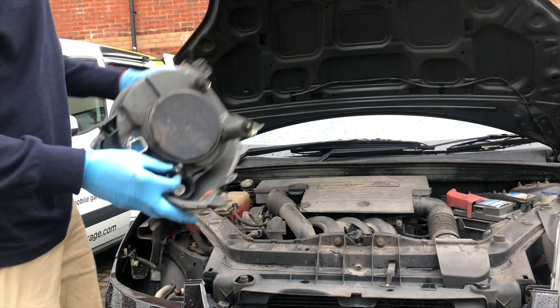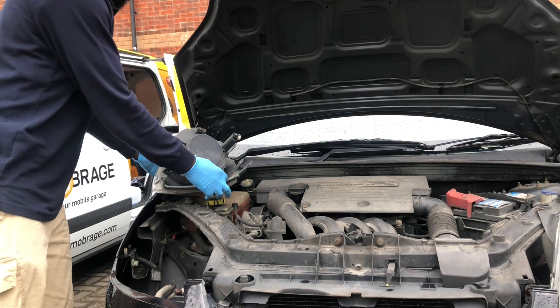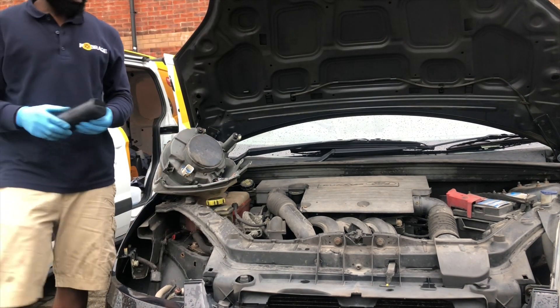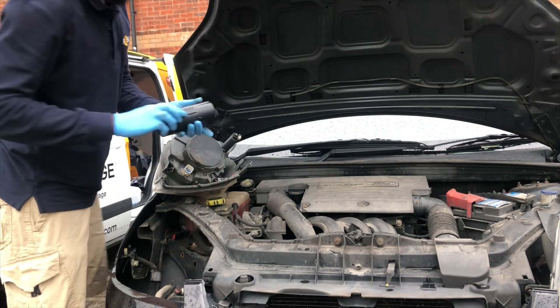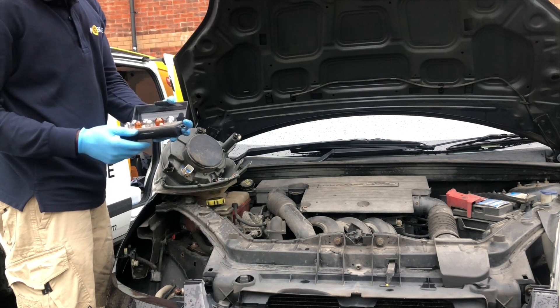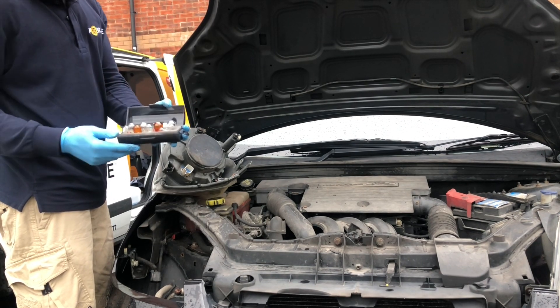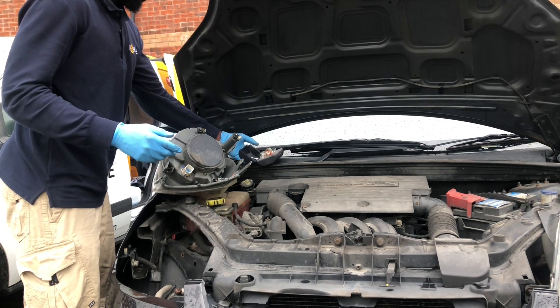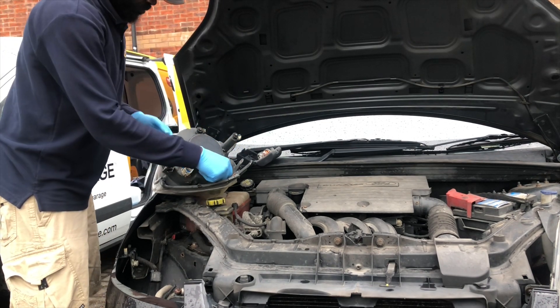Basically we just need to take the old one off and put a new one in. I got this tool from Halfords — it's a repair tool. It has all the bulbs that I'll need, spare bulbs. Pretty handy tool to have.